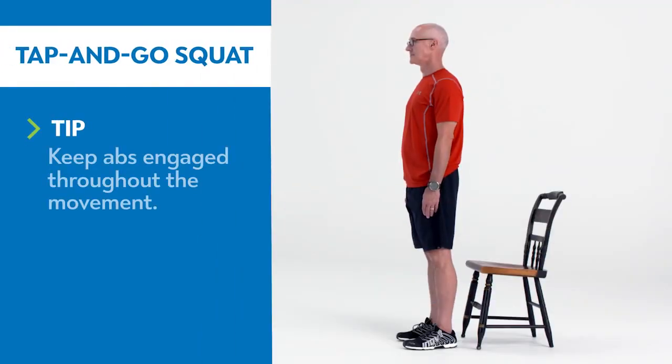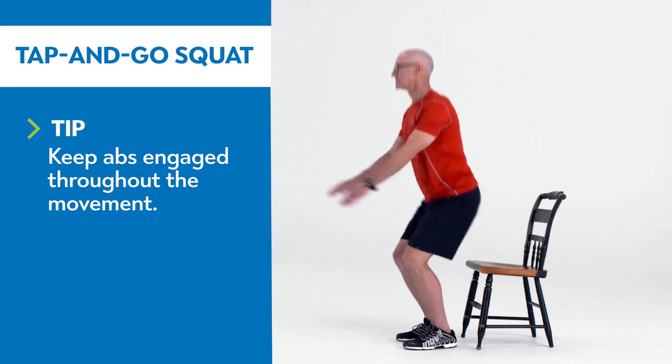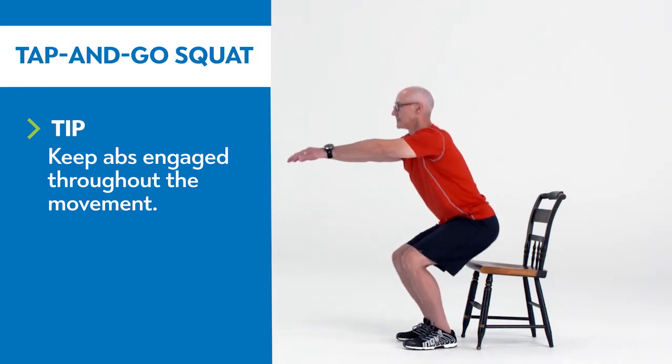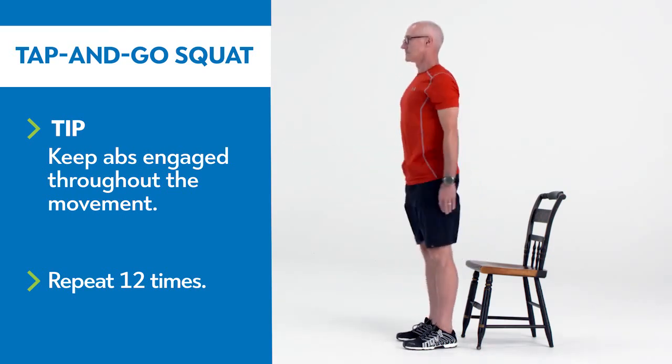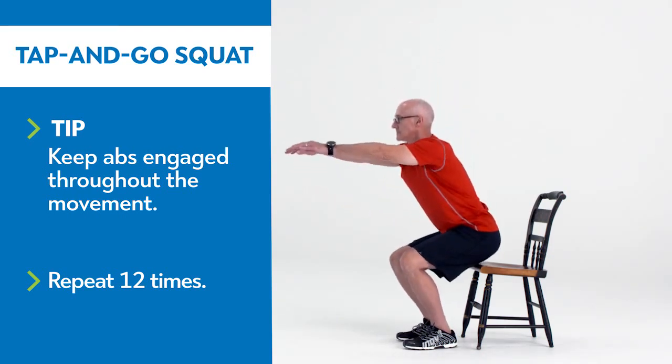Stand with feet at about hip width and slowly push your hips backwards and bend your knees until you feel your butt tap the chair. Drive your heels into the floor, squeeze your glutes, and rise as quickly as possible to a standing position.